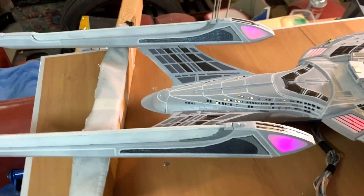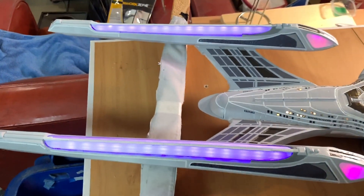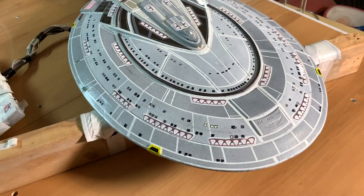I haven't fully wired the engines up yet, so they're just very crudely powered from a 12-volt power supply. They do occasionally fall out and stop working.